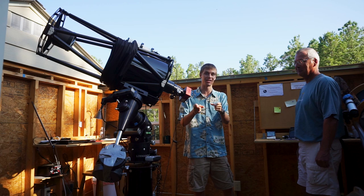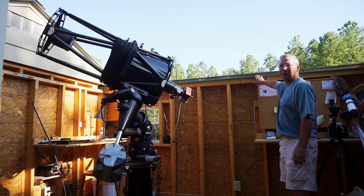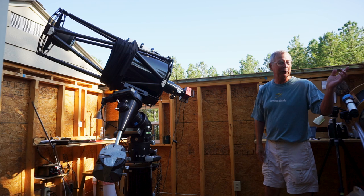Hello there, welcome to our observatory. As you can see it's an 8x10 shed and the roof rolls off. You can see it's basically the same as a garage door — it's a garage door track, garage door rollers — and it rolls very easily. You come out, undo two latches, and in about 10 seconds you're under the clear sky, assuming there's no clouds.